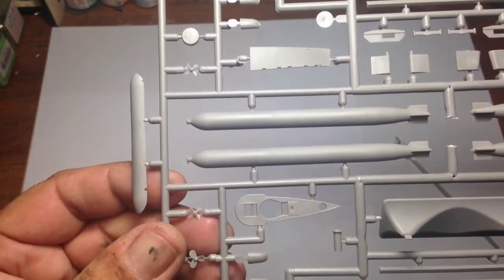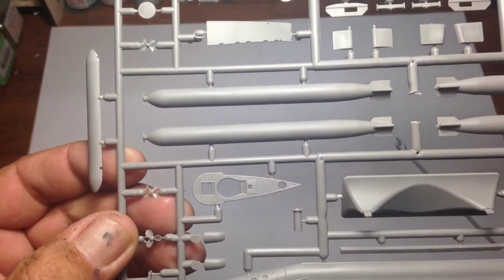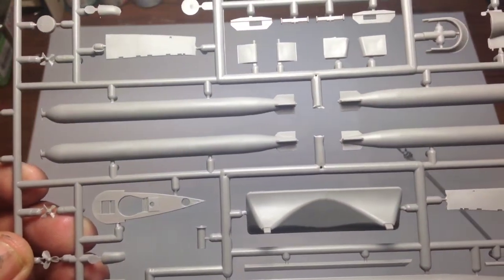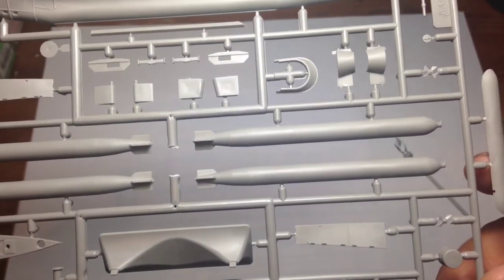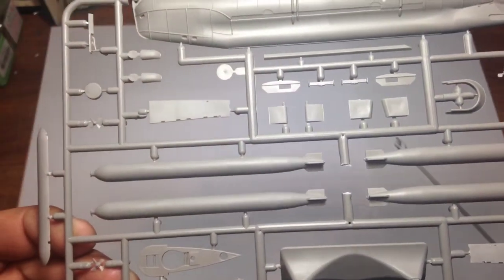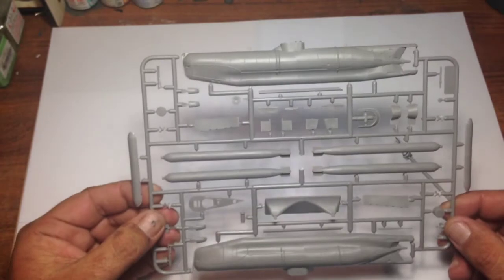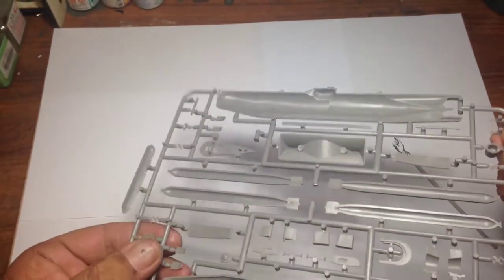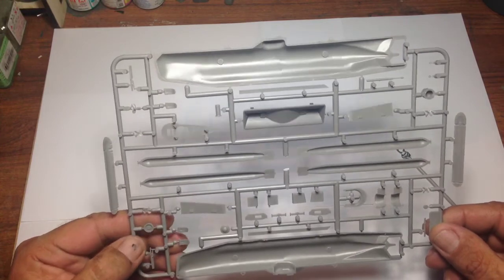It doesn't have to be perfectly smooth — it gives some texture underneath the paint, because rolled steel is not perfectly smooth either; there's always some texture from the actual steel-making process. That's a very, very tidy little kit — I can't see any warpage or any excess flash.